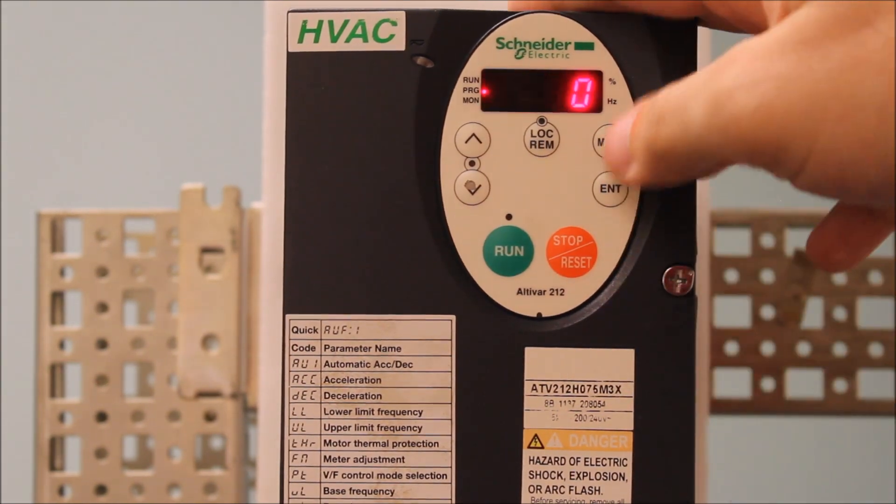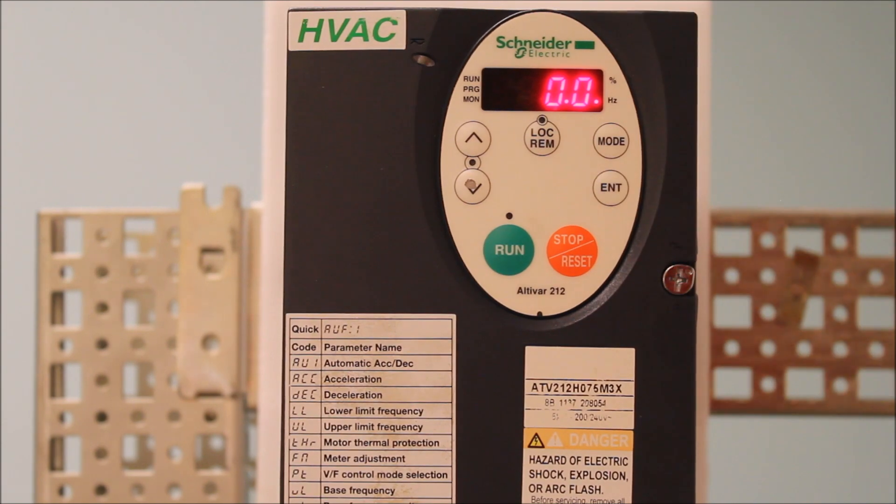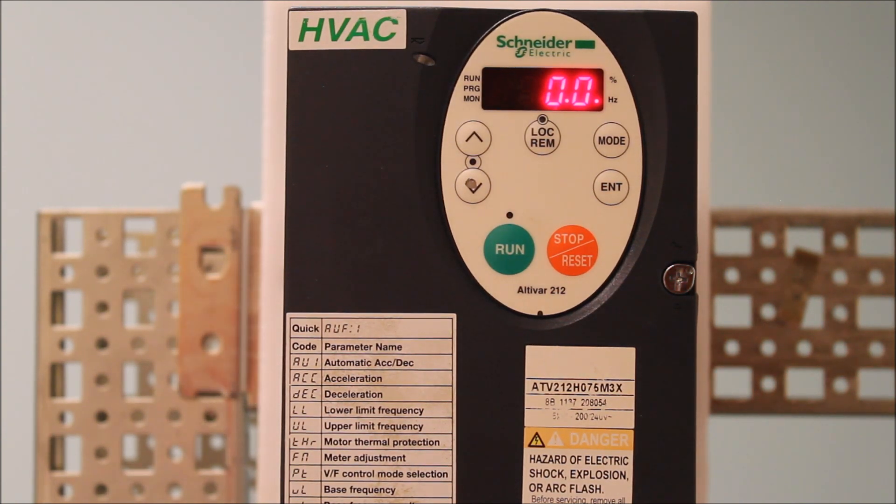So let's make it zero. Now that you've done that, that's basically it. Press mode to go back to your main menu at 0.0. What we've done is we've programmed R to be reverse, and also changed F3-11 to zero, which will allow you to go both forward and reverse. And that's basically it.